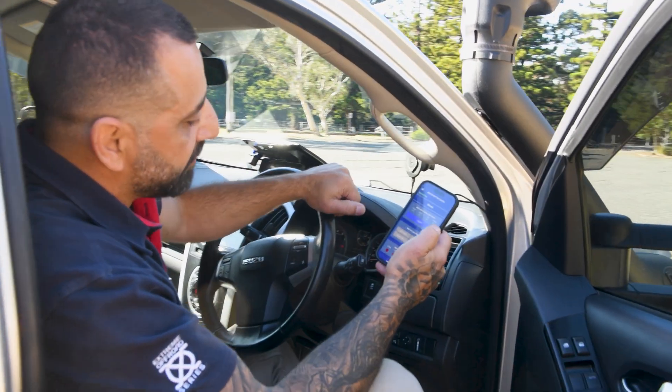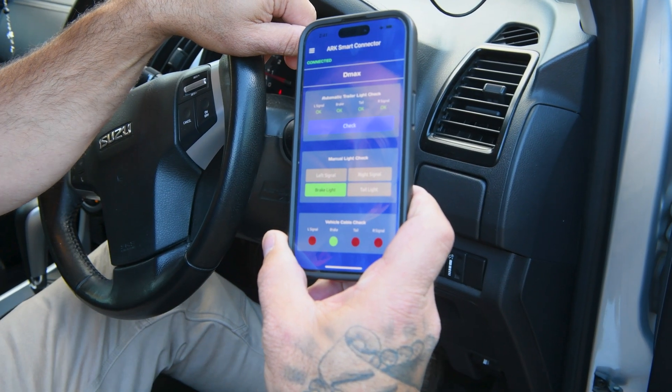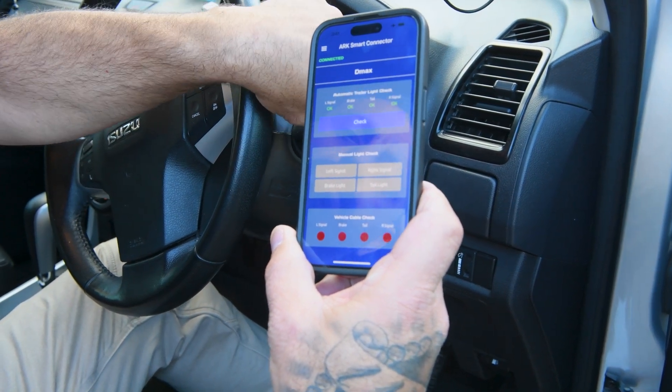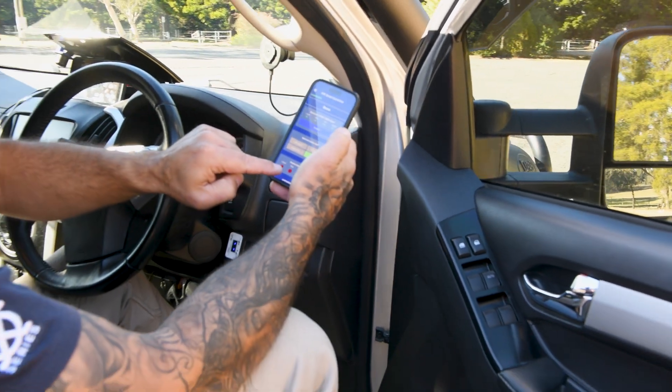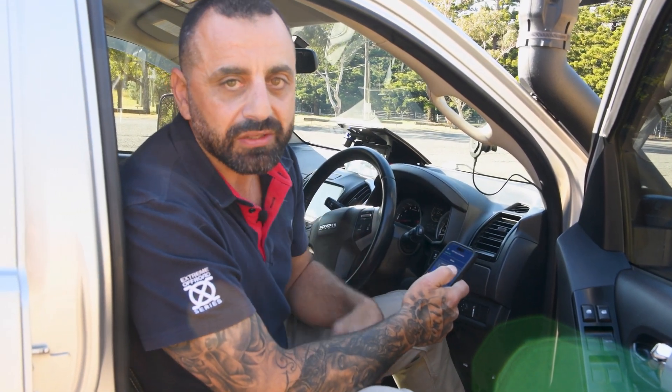To use the vehicle cable check, simply be in your vehicle and activate each circuit — hit the brake and you'll see the brake light come on, then the right indicator, left indicator, and tail light. If one of those circuits is faulty and you activate it, that light won't turn on, letting you determine whether the issue is on the vehicle side or the trailer side.